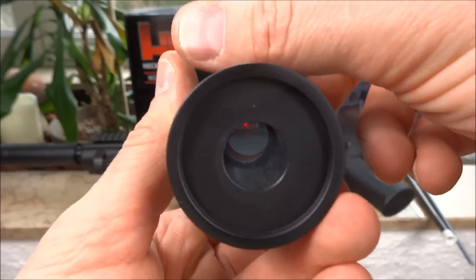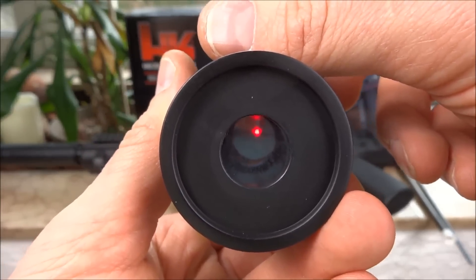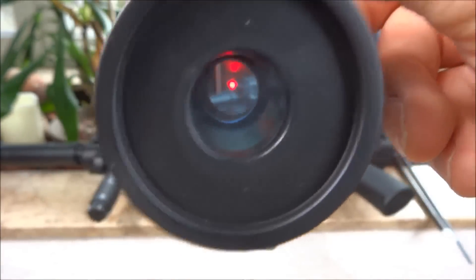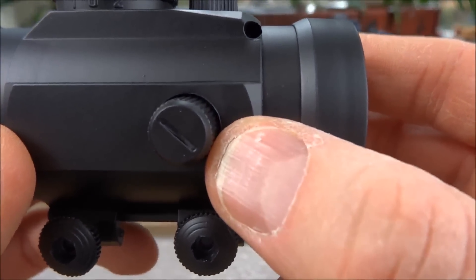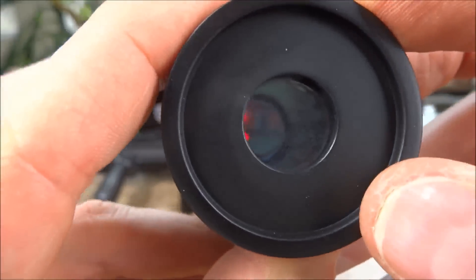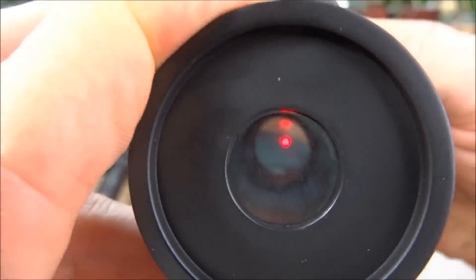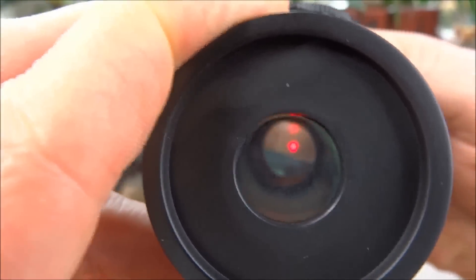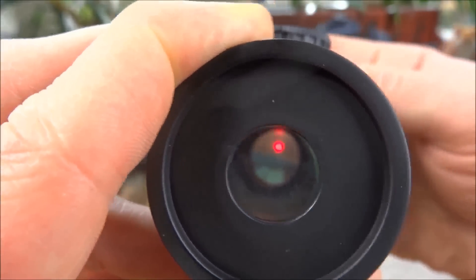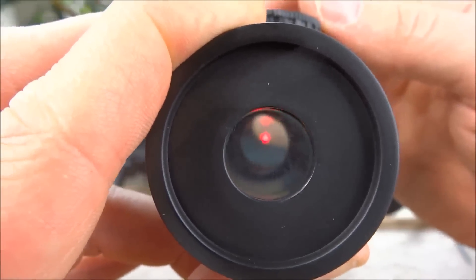Mir kam es so vor, wenn ich rechts rum oder ganz links rumdrehe, dass die Leuchtstärke entweder zu oder abnimmt. Dann habt ihr halt noch an der Seite zwei Rädchen für die Einstellung - einmal für die Seitenverstellung und das hier oben für die Höhenverstellung. Das sollte jetzt weiter nach oben wandern - seht ihr, das geht jetzt weiter nach oben. Und wenn man wieder zurückdreht, geht es wieder genau in die Mitte. Ihr müsst dann halt mal durchgucken und das selber ein bisschen einstellen. (Turning adjusts brightness. The side wheel controls windage and the top wheel controls elevation - you can watch the dot move up and then back to center as you adjust.)